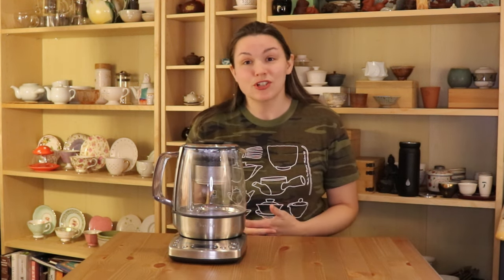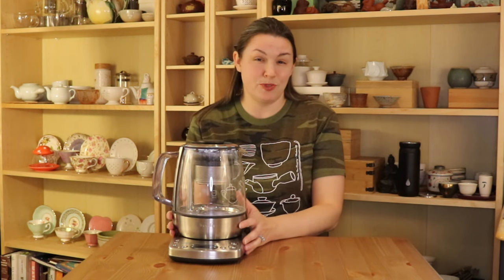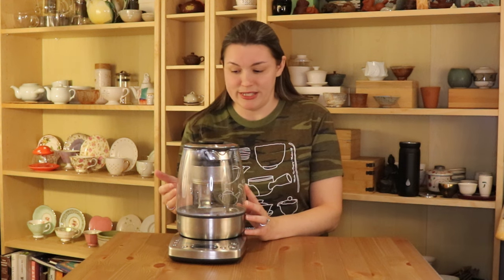So first I thought I would go over some of the pros and cons and then we'll take a closer look at how the tea maker works. For starters, you can see it's quite large — that I would say is a bit of a downside. Counter space is definitely at a premium and this does take up quite a bit of width as well as height, but you do have the advantage of being able to make a large amount of tea at once.